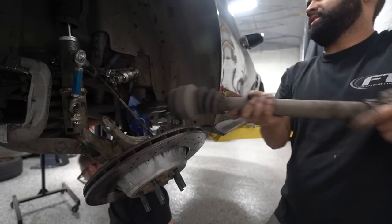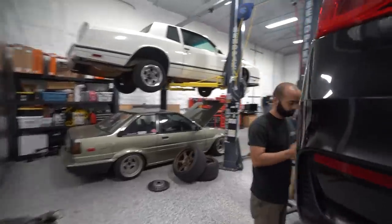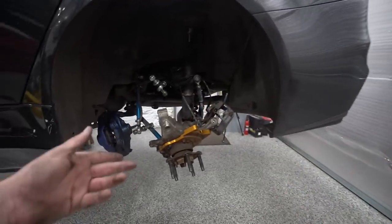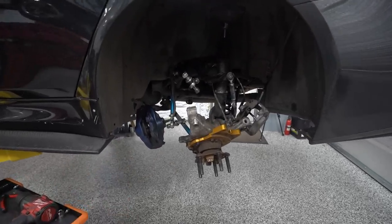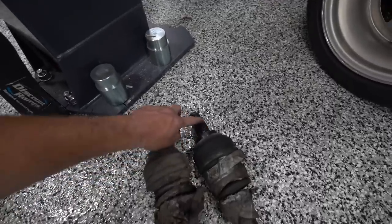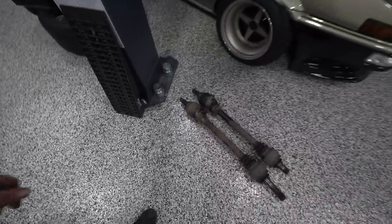Axles are out! If you followed the original build series, you'll know how big a deal that was — we spent days trying to get those axles out originally. We bought spare axles in case we couldn't get them apart, tried to put them together with new hubs and wheel bearings and it didn't work. We were hammering them, almost pushing the wheel bearing apart. We used PB penetrating grease on them and it definitely helped — they both came out pretty easy, all things considered.